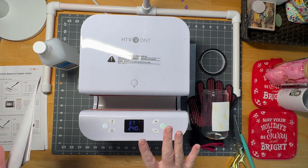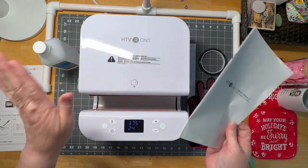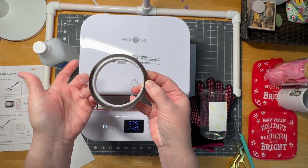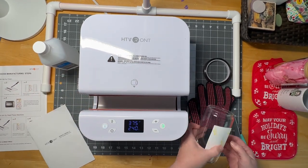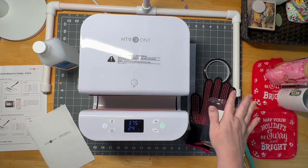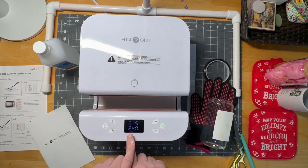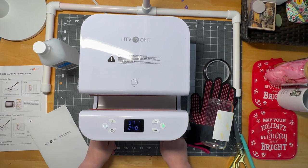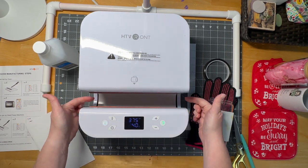So I wanted to go over a few things with you. In the box you do get some heat protective tape to get you started. You also get a pair of heat resistant gloves. Those are important. This is hot in here. If you can see, I have this set on 375 degrees. This is hot in there.